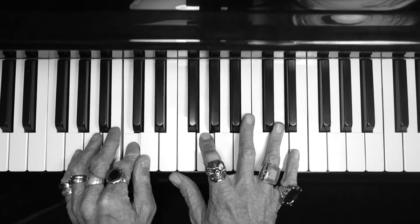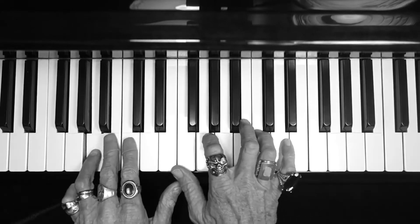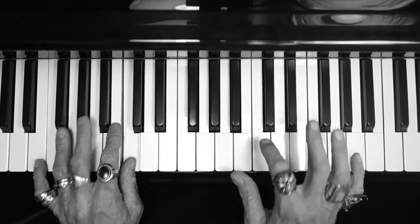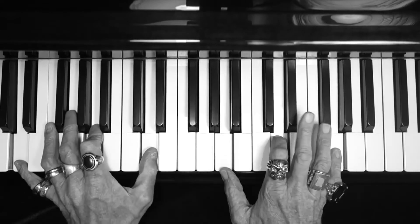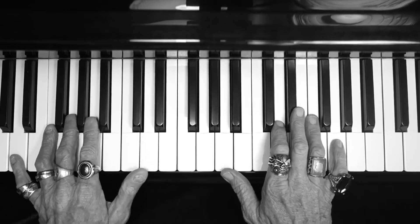C chord, D chord, F major 7, A minor, C chord, G chord — and that's nice, that's a D sus, and give it a roll.